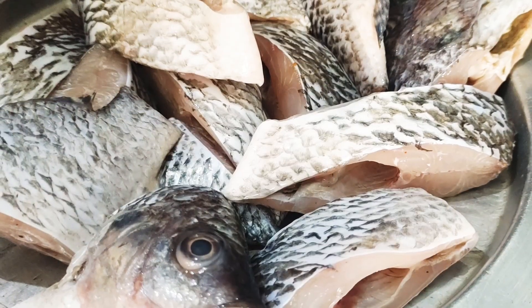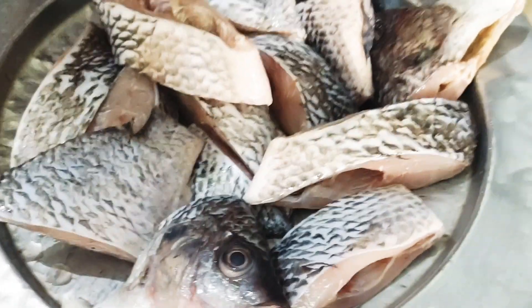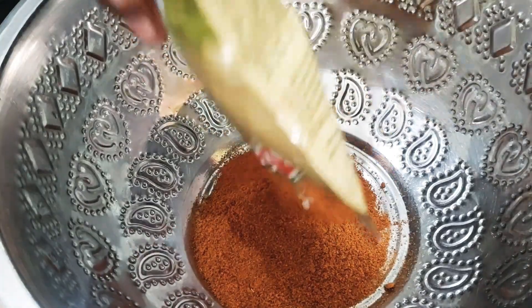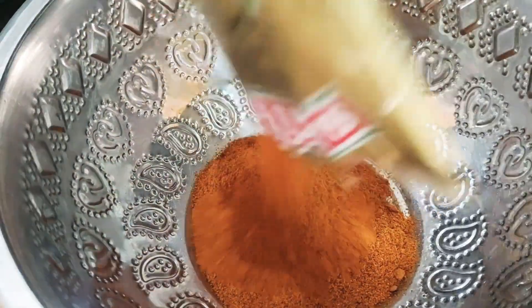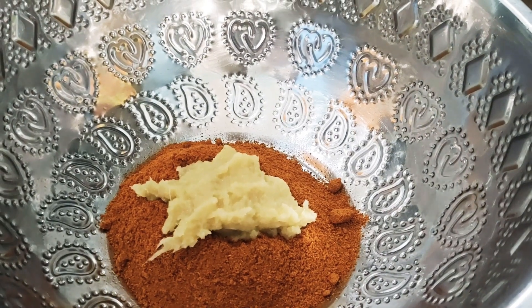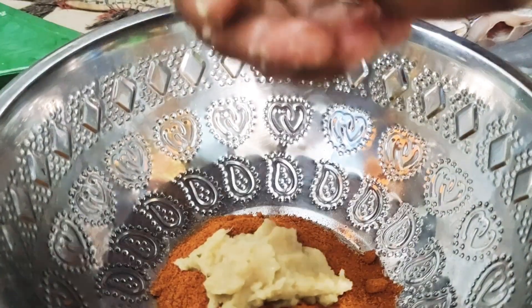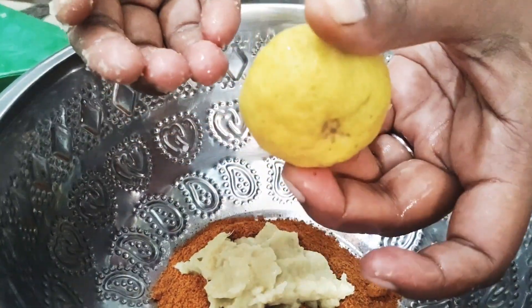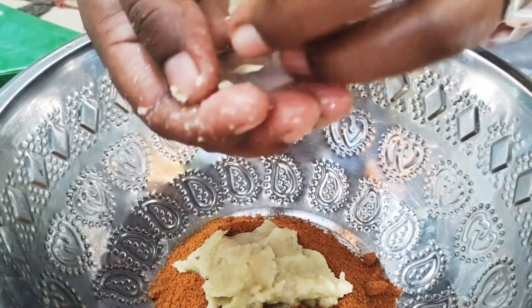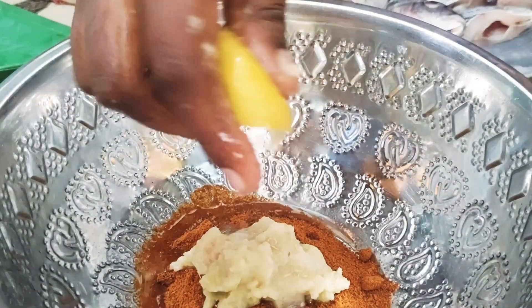I'm going to show you a fish fry. I'm going to add 150 grams of fish. Then I'm going to add a small chicken.